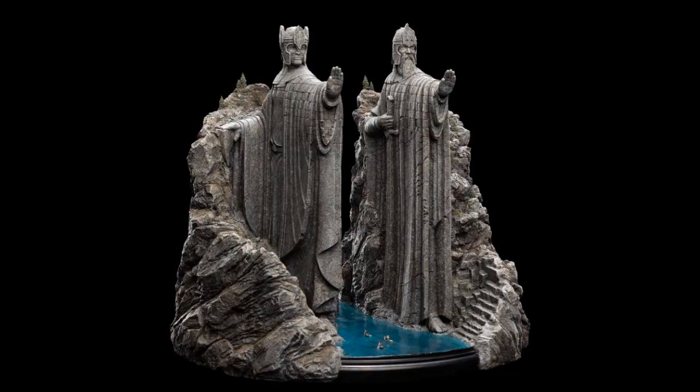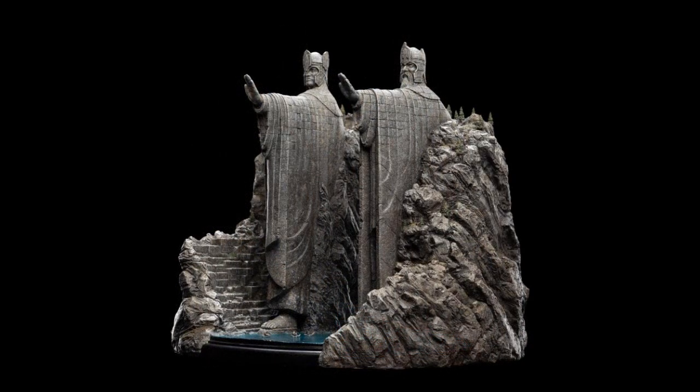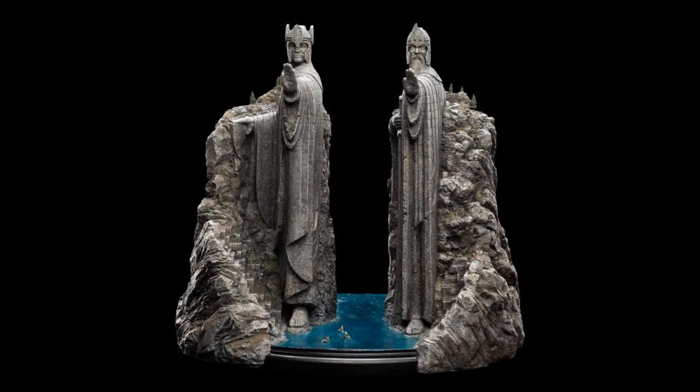Weta Workshop — the Argonath, which is of course from Lord of the Rings. I like how the little boats are in there for a size comparison. This is $800, and it is just over 15 inches tall in polystone. Well, if you're a big Lord of the Rings fan, it's significant. You can see the three little ships there — it's a lot of carving. And that's the end of the line.